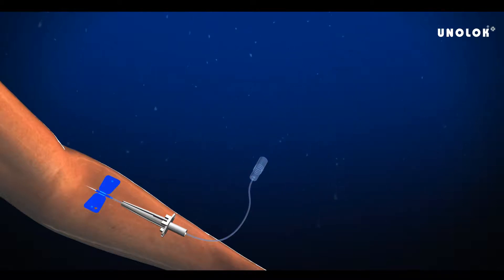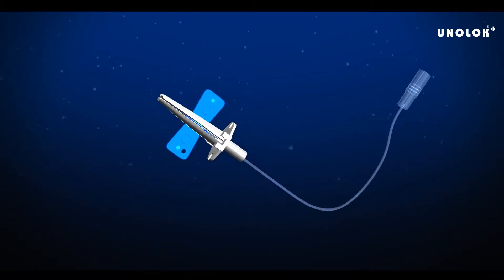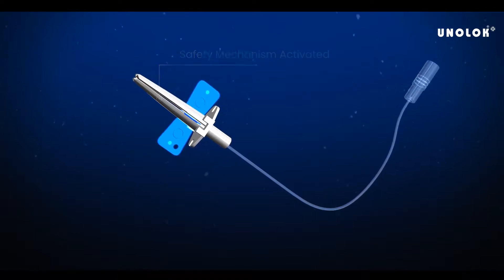Slide the safety guard up to the back of the wings before removing the needle from the patient. After pulling the needle from the patient, the safety guard can be slid up over the wings while holding the PVC tube stationary.